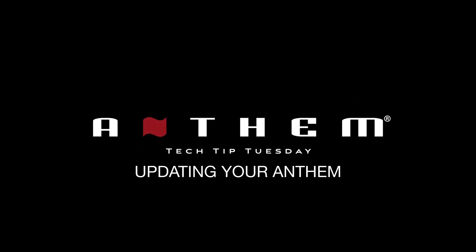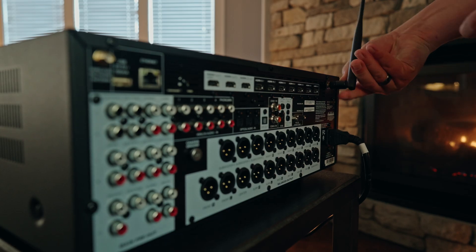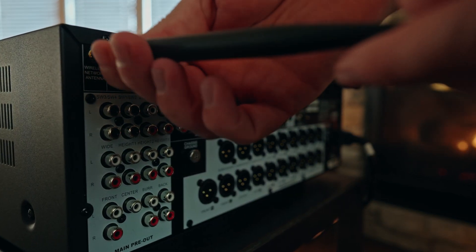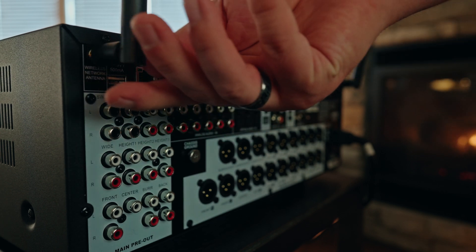When you get your new product out of the box, you want to first get it connected to power and connected to the network. You can use the Wi-Fi connectivity by adding the Wi-Fi antennas onto the back of the unit, then go through the process of setting it up on your Wi-Fi network using Apple AirPlay setup or using the Google Home setup for Wi-Fi.